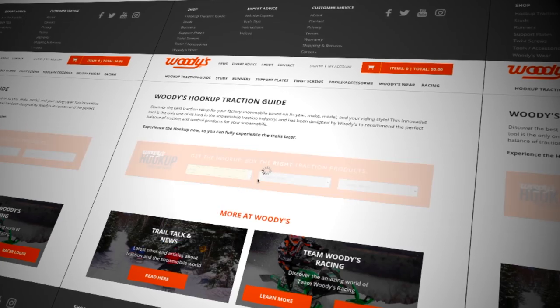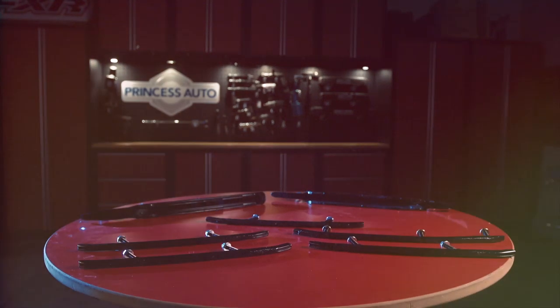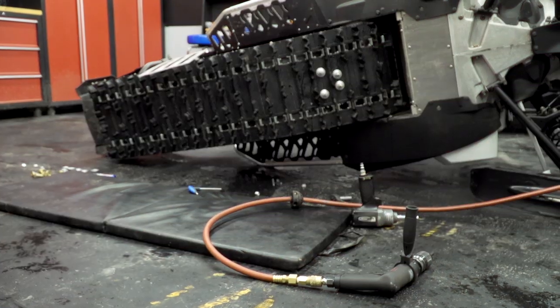There are many misconceptions when it comes to traction products on your sled and what they are and are not doing. Today I hope to clear the air of some of these myths and get you pointed in the right direction. Sites such as the Woody's online application guide are a great place to get you started. Right up front, we need to know that there are a lot of preconceived ideas about carbide runners and studs, and many of them are just plain old wrong.